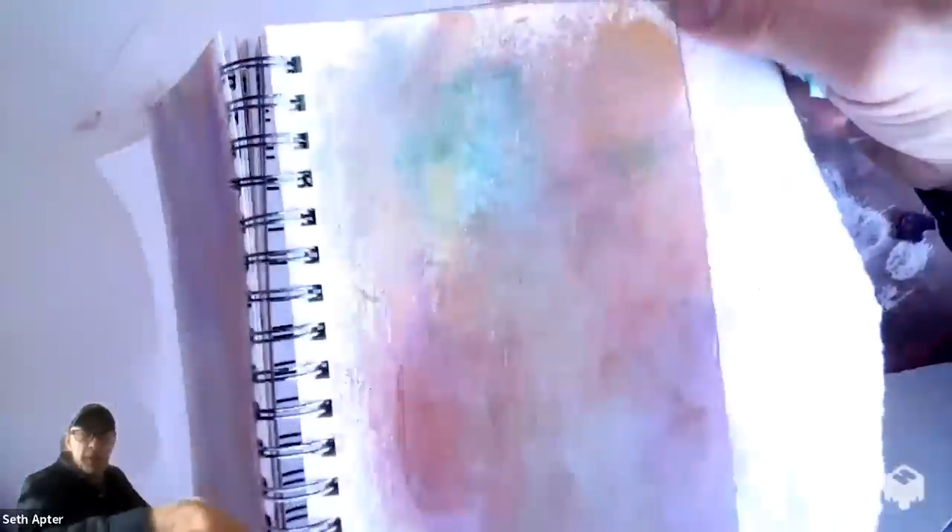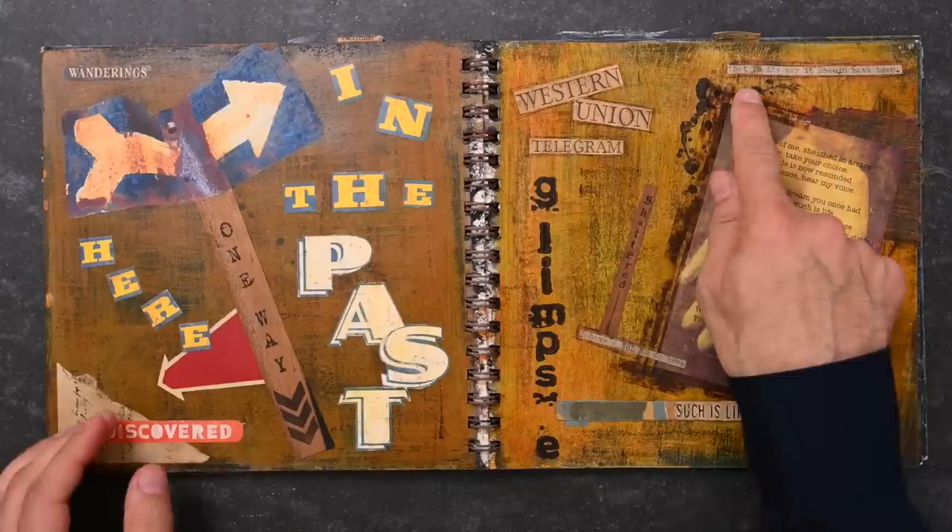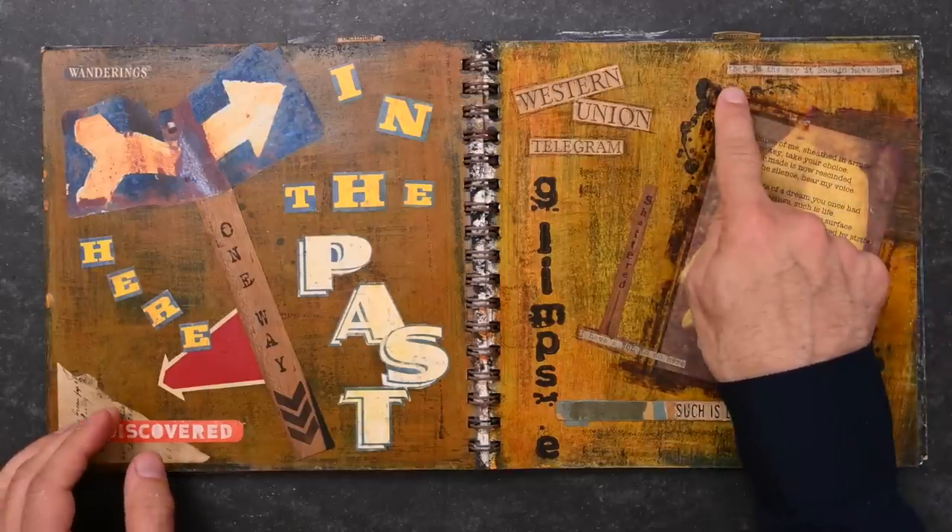I want to talk to you today about mixed media and how mixed media can be a fantastic way to fill a sketchbook with beauty and powerful images that are fun to do. We're going to talk to my friend Seth Apter. I've known Seth for many years, and he in fact started out as a student of mine long ago, but he's now become one of the best mixed media artists and teachers in this country. And we're lucky to have him as part of our SPARK membership program.